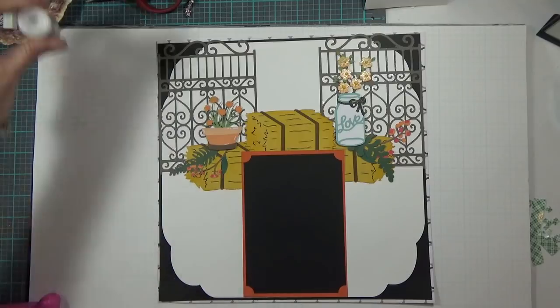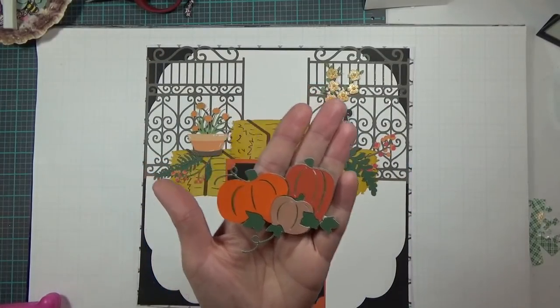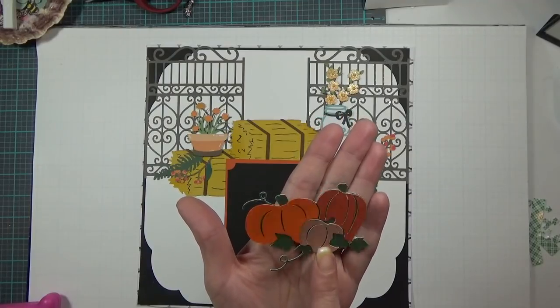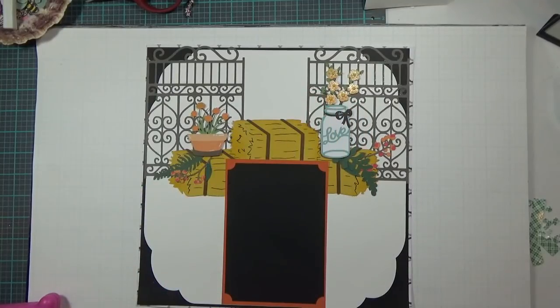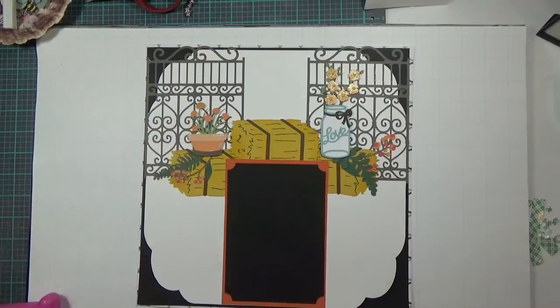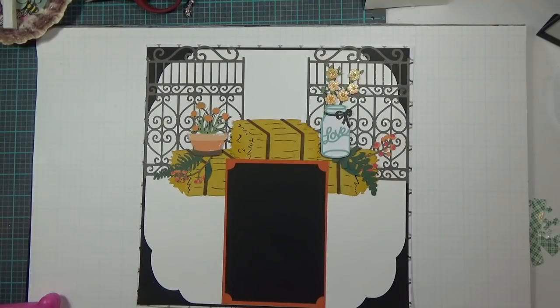The next thing I have is another little three bunch of pumpkins, just like the other three on the other page from the Disney Pooh and Friends cartridge. These are cut a little smaller — three and a quarter inches wide by two and three quarters inches high, and I have them popped up on foam tape.